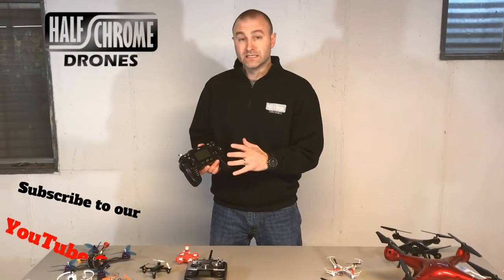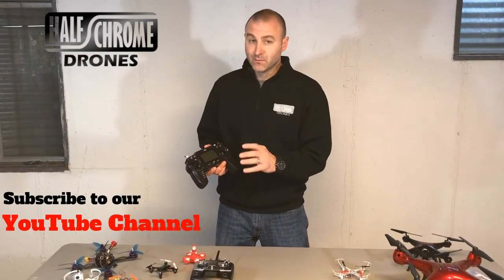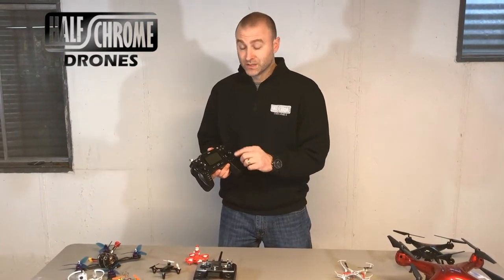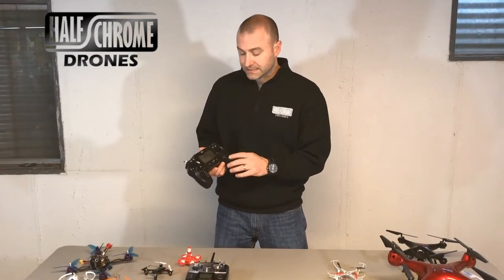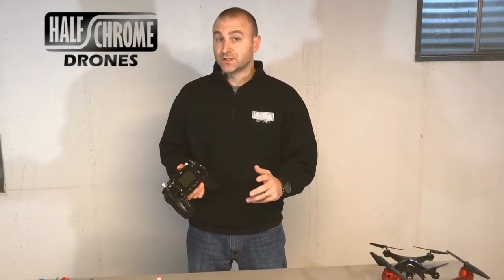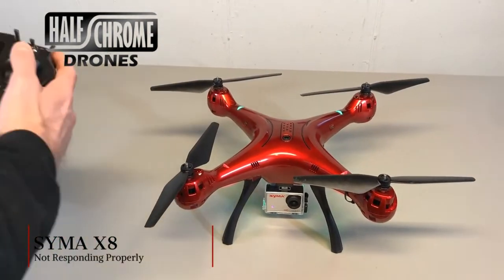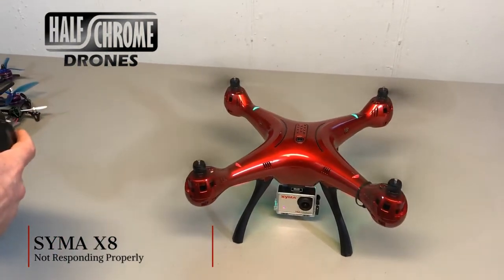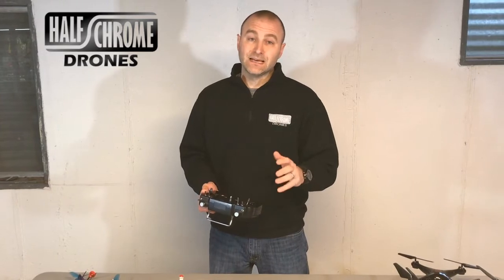Let me tell you what I noticed about this thing right off the bat. When you turn it off and on, you've got to wait about 30 seconds before you can turn it on again. Strange little glitch, but not a big deal. But I got this thing paired to a handful of Siemens and a handful of Hubsons just to try it out, and I noticed on my Siemens in particular — and it's going to be the case with most of your drones — both my yaw and my roll were reversed. That's kind of a pain, so I have to set that for each one.